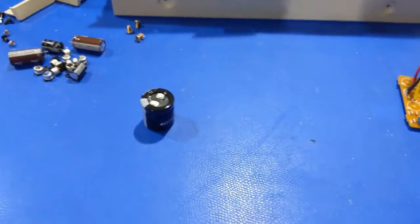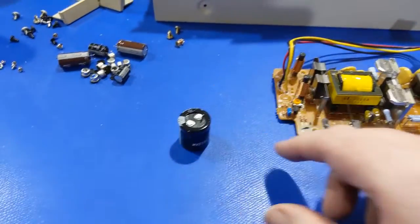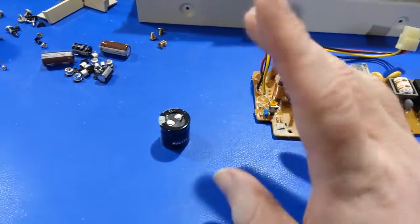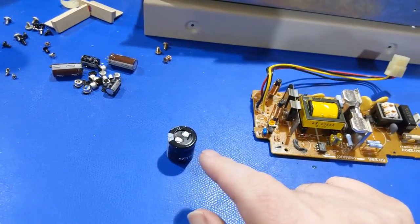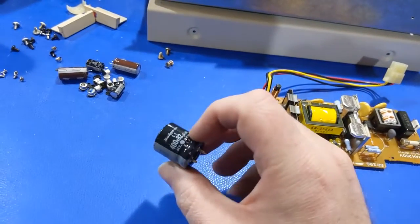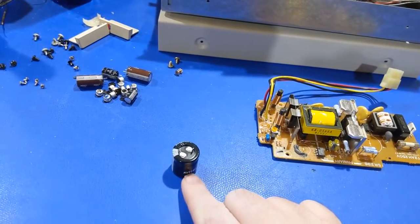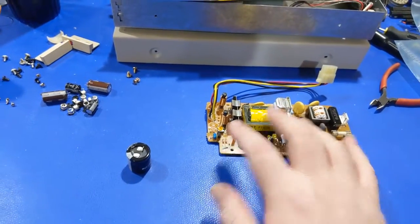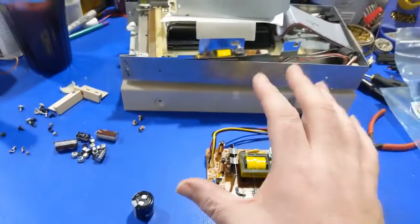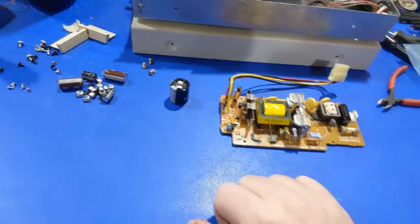I decided just for rule of thumb, just to make sure everything's okay, I pulled out the main filter cap, inspected it, checked it for leakage — I don't see anything. Ran it through my tester — it's low ESR and the capacitance is fairly dead on. So that capacitor is good. I'm just going to leave it. If this were a customer's unit I would replace it without question, but since this is mine and I don't use it that much, I'm just going to leave it.